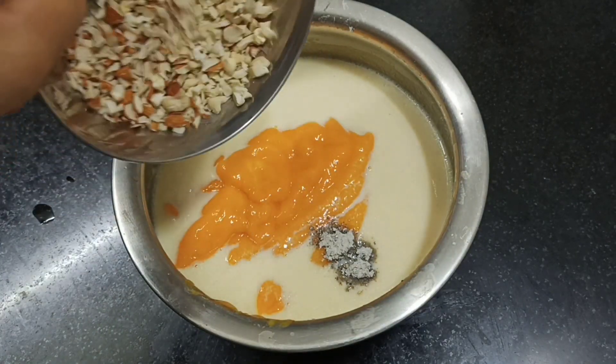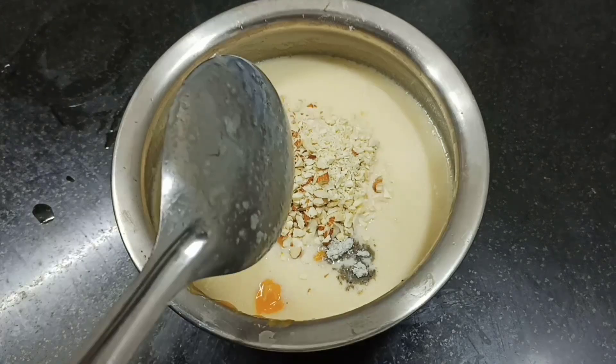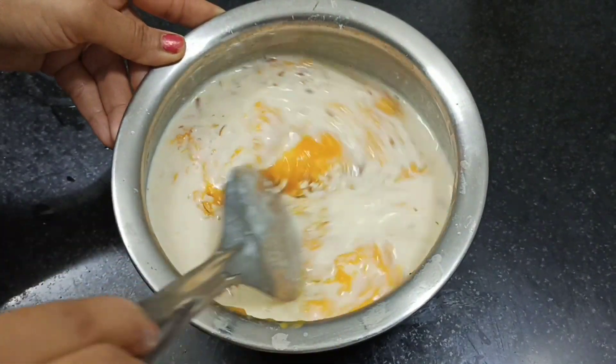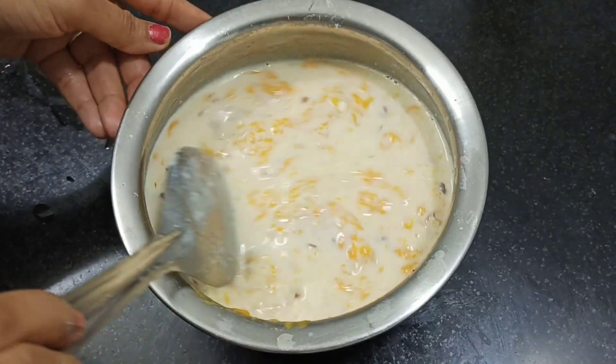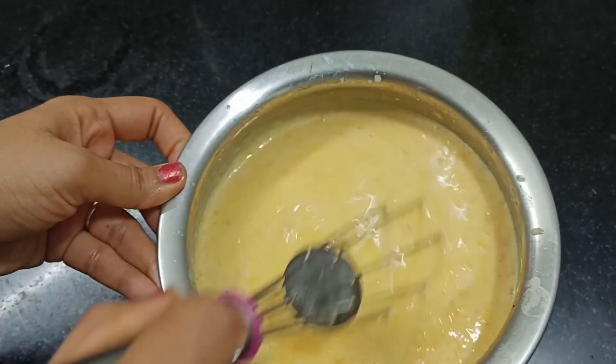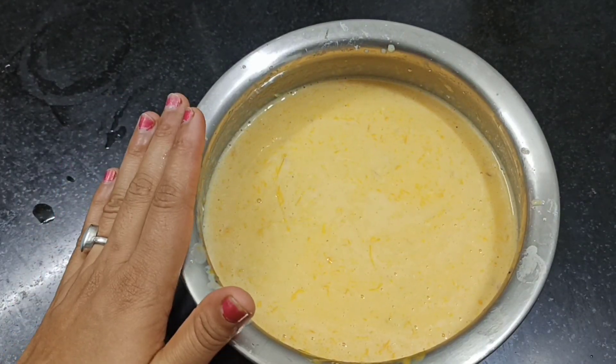We will add some dry fruits to the mixture. You can use any dry fruits you like, or you can skip them if you prefer. Now we will mix everything together with a whisk. This is ready.